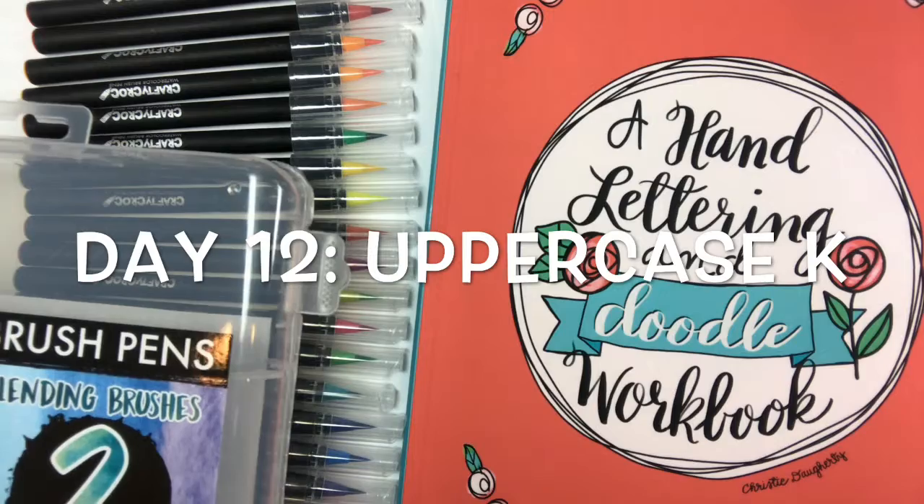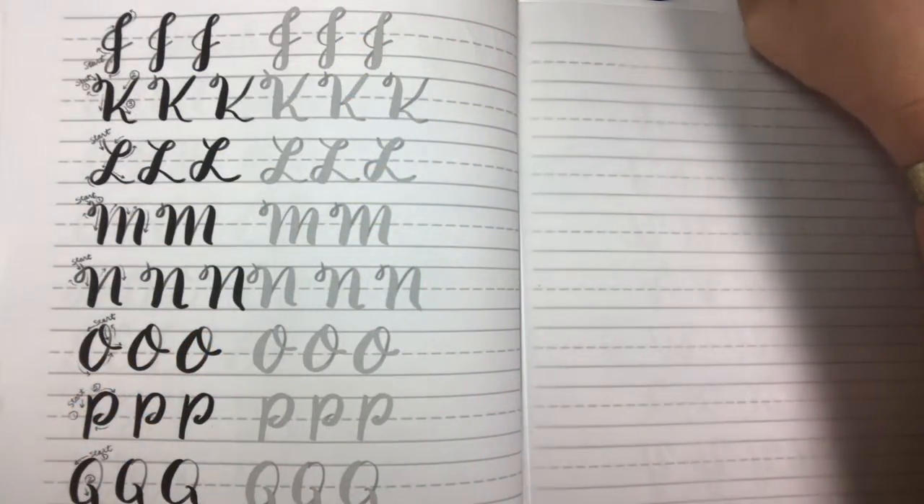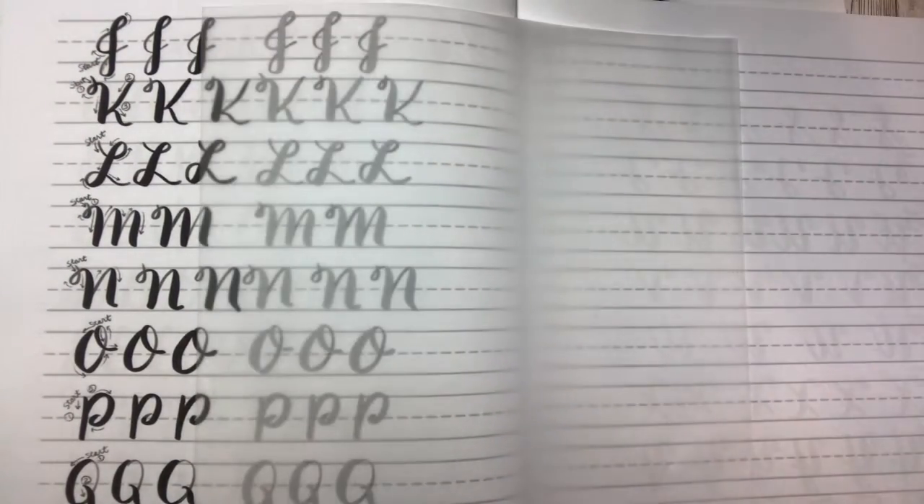Welcome to day 12. Now we're ready to do letter K. I got my workbook, I've got my tracing paper, and I'm going to follow along.